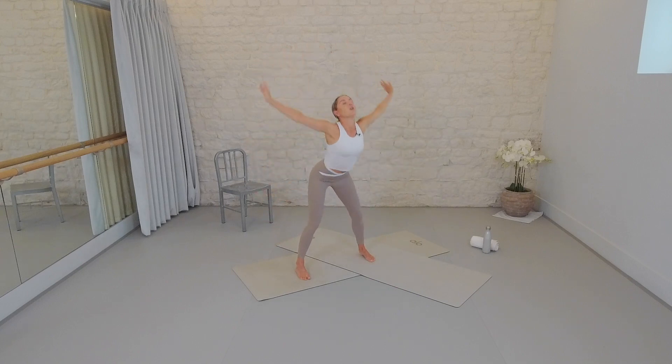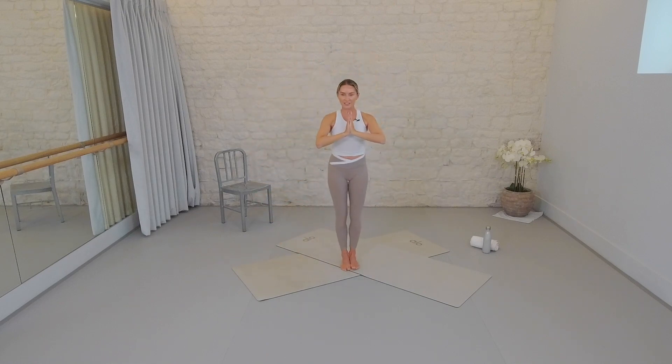Let's make it happen. Two more — curl and reach, sweep and lift. Last one. Draw the hands to prayer. Bring the feet together to touch. And we take a lift and a lift. These little leg lifts are designed to start to get you in your core. Press palms together. Roll those shoulders back and down.